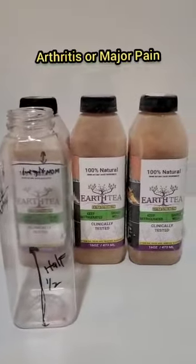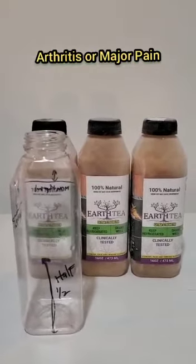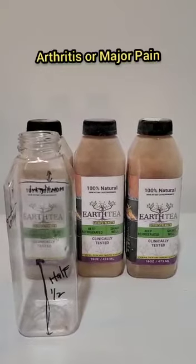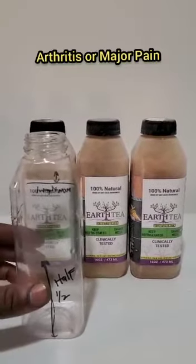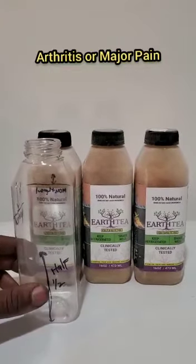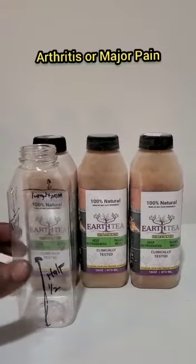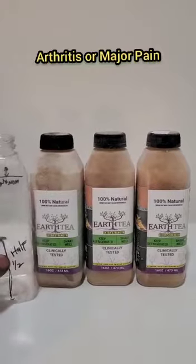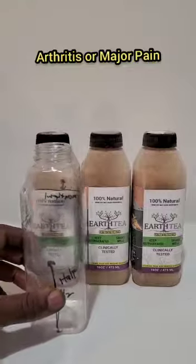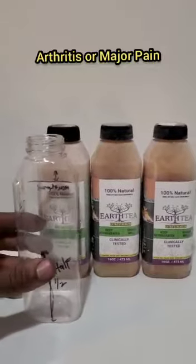For issues such as arthritis, back pain, shoulder pain, knee pain, or major pain in general, we recommend four bottles to help with major pain. If you can afford all four, you'll get a quicker result. You can always do two by two, or you can do one by one — if you do one by one, you just want to do it as quick as possible, back-to-back.